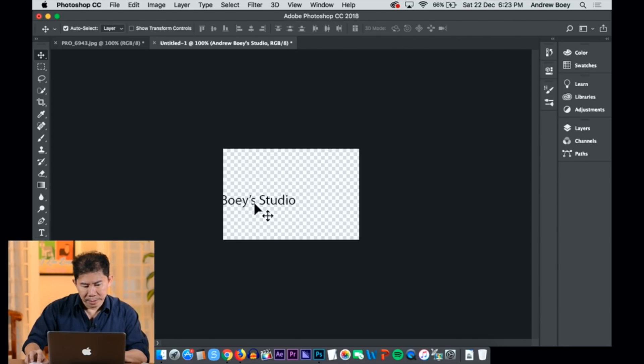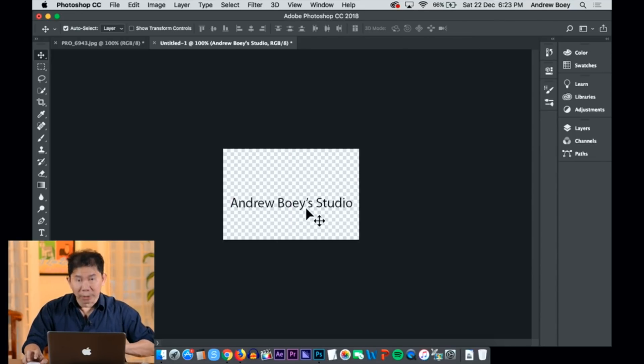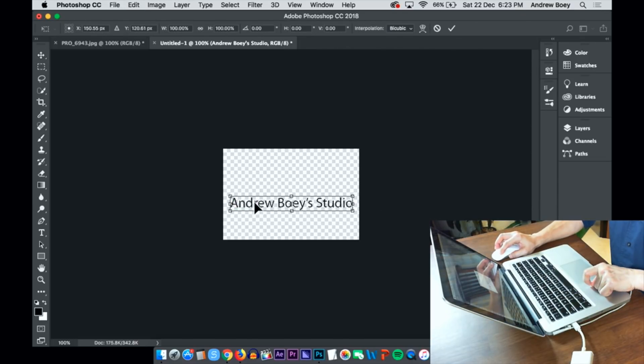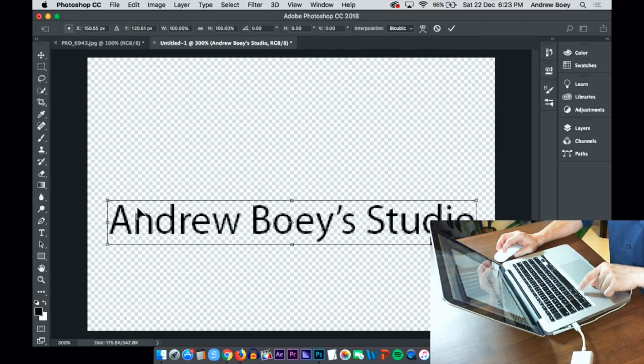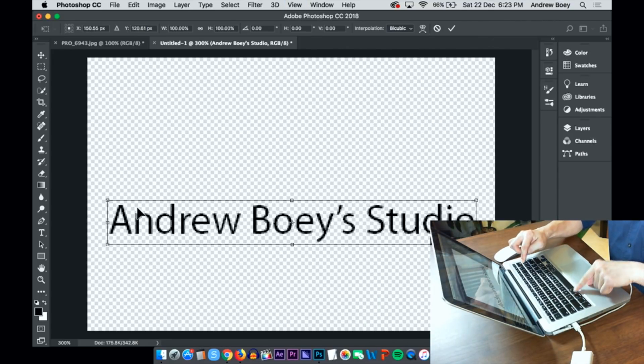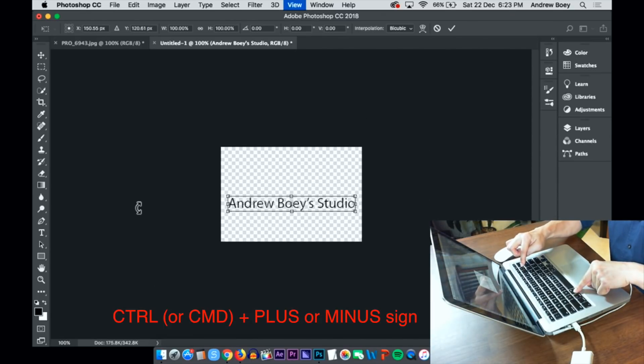I'm going to drag this to the center. If you want to make it smaller, go to your keyboard and hit Command T — as you can see, there will be a transform placeholder. To zoom in and out, use Command minus and Command plus.